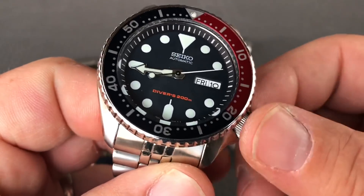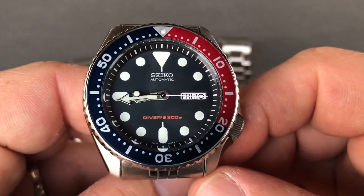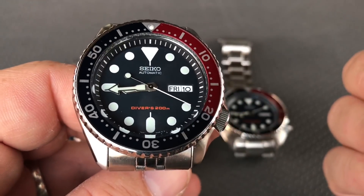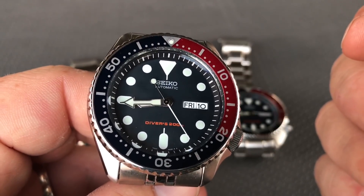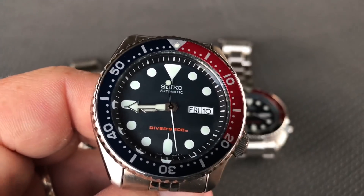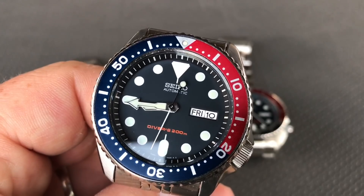As soon as I get it in, I'll show you guys one of the mods I'm going to be doing for my old neighbor Frank. I ordered his 007 from Mark at Long Island. That will probably be next week — I'm going to try to hook up with him because I think once we get the watch we pretty much have all the parts. So that will be a pretty cool 007.